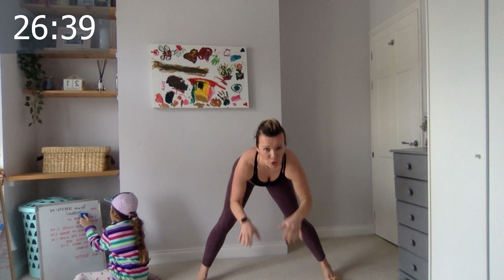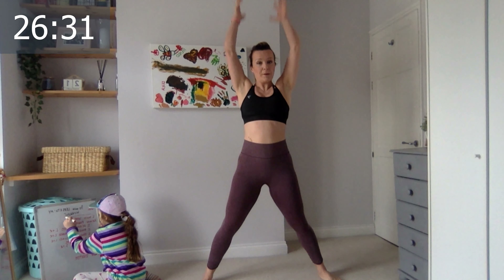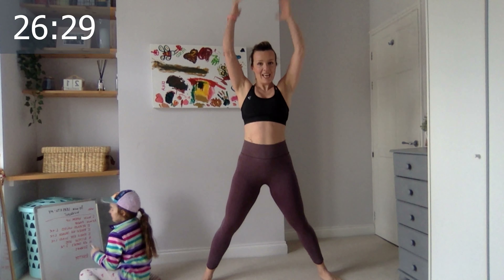Now push the hands in between your legs and reach all the way up. Push in between and up.